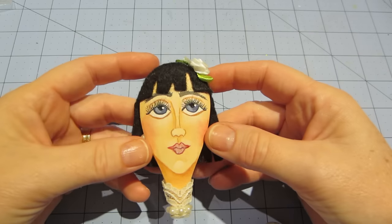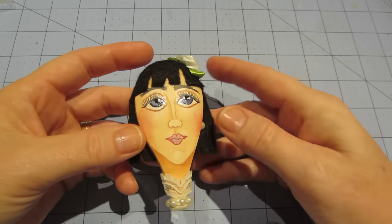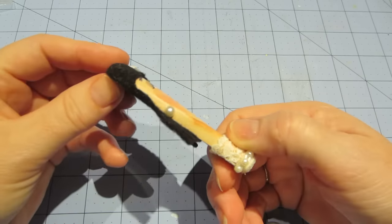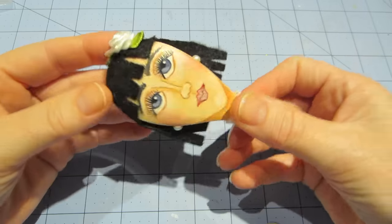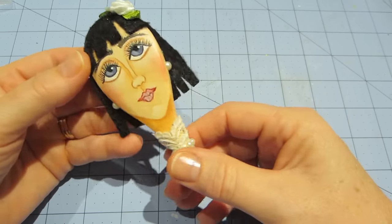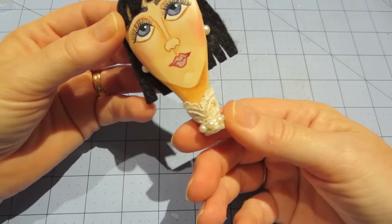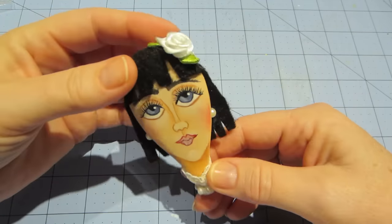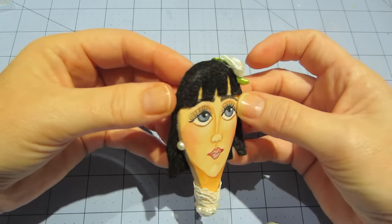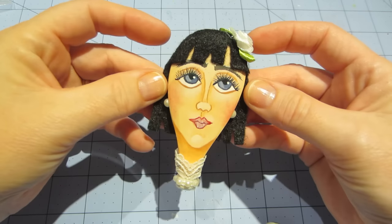I put glossy accents on the eyes — just painted it on, not too thick. I put Wink of Stella on the lips to glam it up a little, and little pearl flat backs with self-adhesive — just stuck them to the side. The hair is felt that I cut with little slits to look like hair and glued on with Fabri-Tac. This is just a piece of lace trim from AC Moore for a dollar, with a little flat back trim around the bottom, and a flower on top.